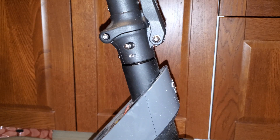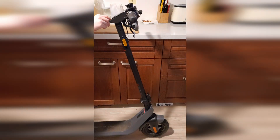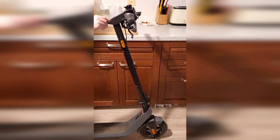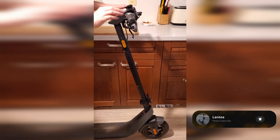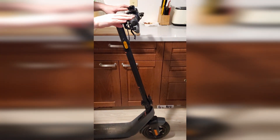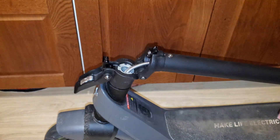Here you can see the slight wobble in the stem. It's a bit more visible when you see the whole stem with the handlebars. You can still ride the scooter, but I found the slight wobble a bit annoying as you can feel it when you ride. The problem seems to be that this ring can get a bit loose.